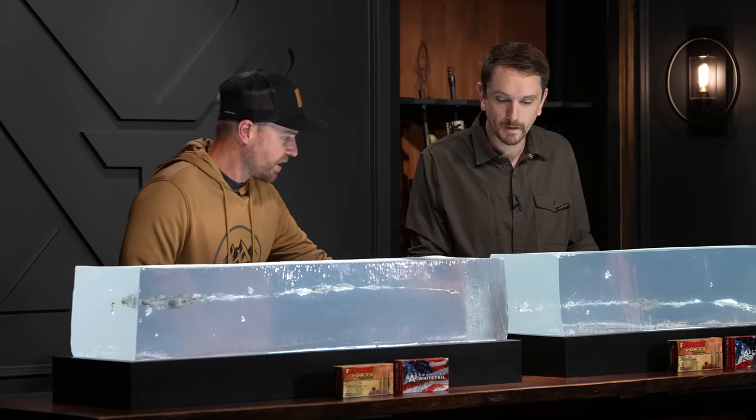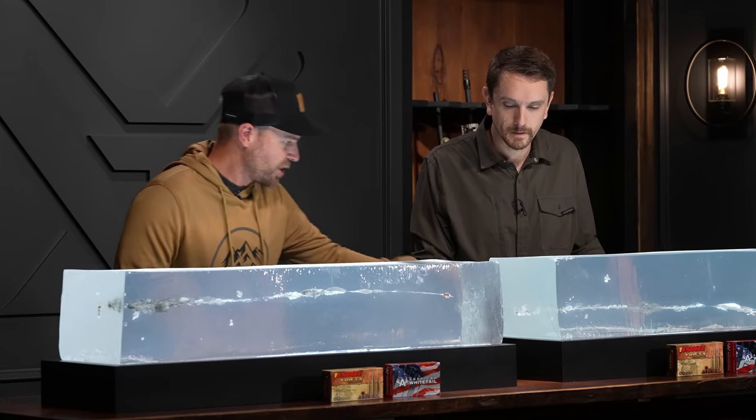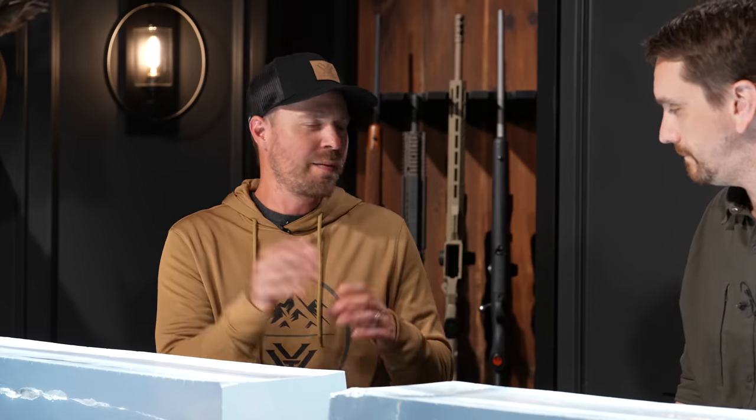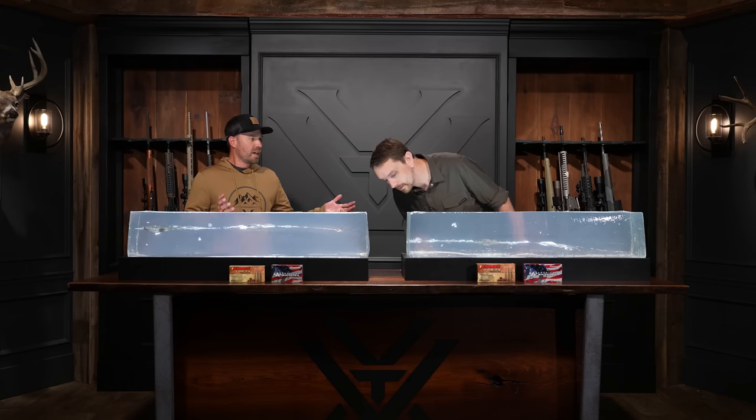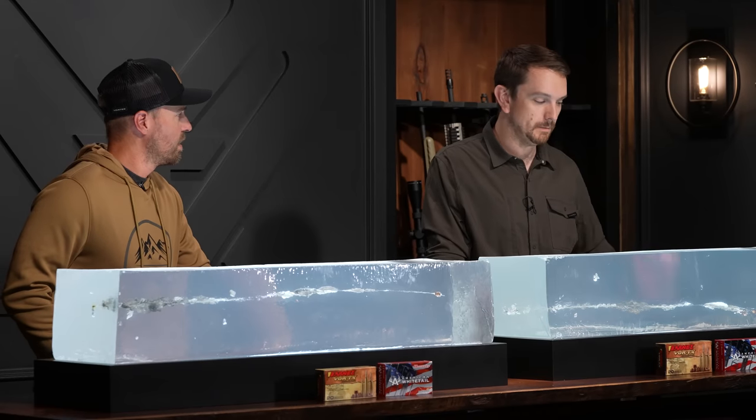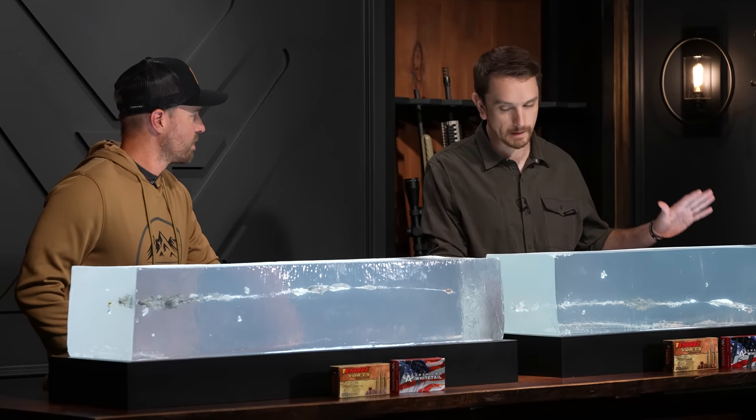With the 450, it'd be tough to see on camera, but there is a gaping entry hole left in the gel — not the typical small opening. At the end of the day, we're talking deer-sized game. With a 245-grain out of the 450 versus a 170-grain American Whitetail out of the 350 Legend, I think the end result is going to be the same, but I'd give it to the 350. More penetration overall, better wound channel uniformity and diameter. The 350 Legend just hit it out of the park.